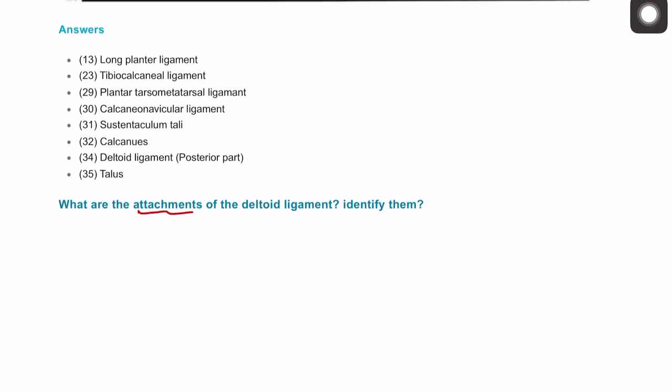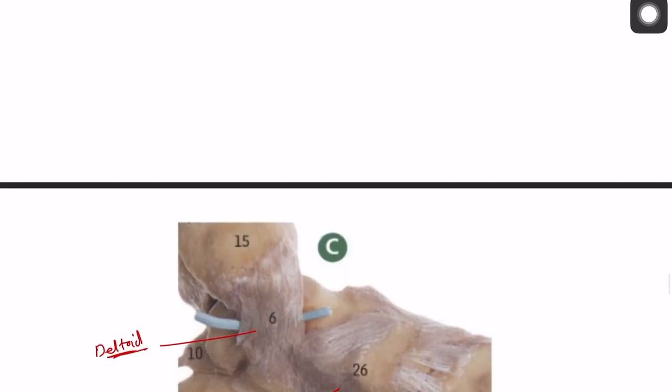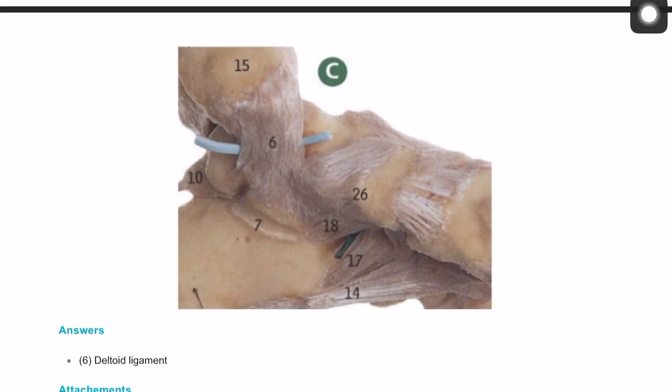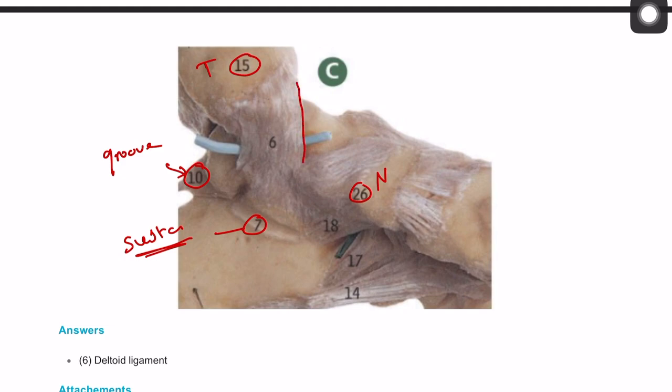We're looking at the attachments of the deltoid ligament and how to identify it. Going through the bones and then the joints: number fifteen is the tibia, number seven is the sustentaculum tali, and number twenty-six is the tubercle of the navicular bone. There is also a groove on the talus for some muscles. Number six is the deltoid ligament, as marked here.